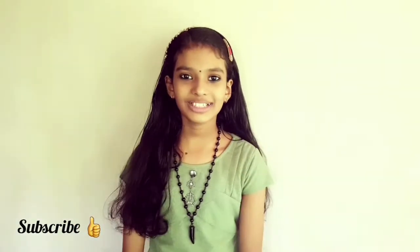Hi friends, welcome back to my channel Shivaniya's Galaxy. Today I am going to make a very simple bottle art.